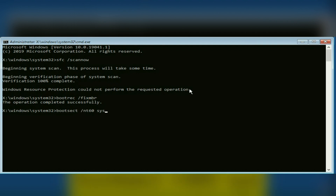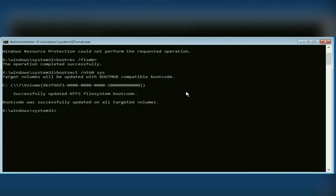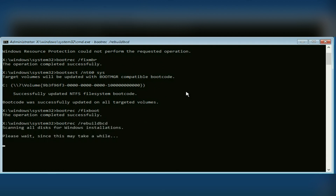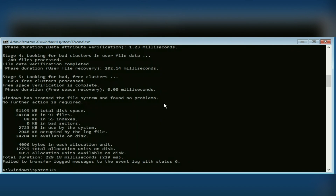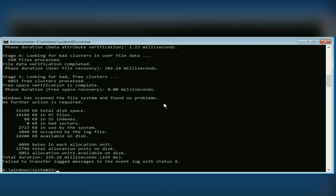Then type the third command: bootrec /fixboot, and hit Enter. Then type the fourth command: bootrec /rebuildbcd, and hit Enter.